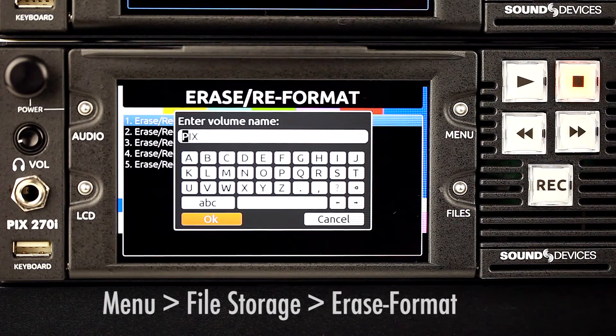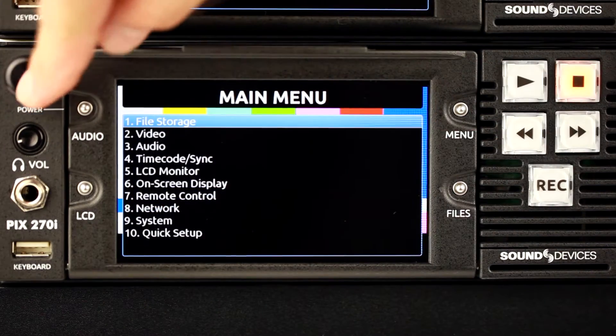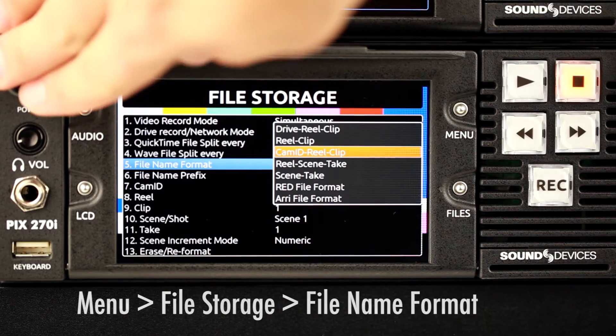Ensure that all drives have been properly formatted in the Pix270i. In order to easily identify which camera source is being recorded on each unit, the file name format can be configured to use either a CAM ID or PixName prefix.